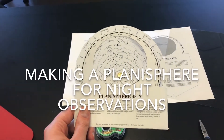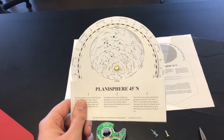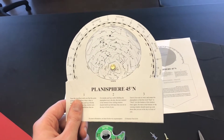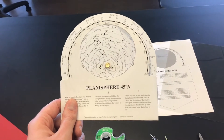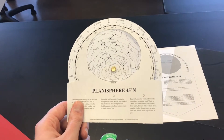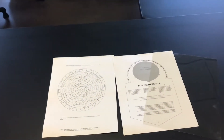Hey class, this is Mr. Wells. In today's video we're going to learn about how to make our planisphere. A planisphere is going to be a helpful tool as we start to do our first nighttime observations. It's basically a guide to the night sky, and what's really cool about planispheres is that you can use them throughout the year — it's going to tell you what stars are out at what times. I'm going to show you how to make this and it's actually a really simple procedure.